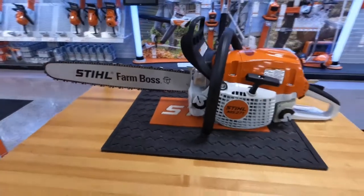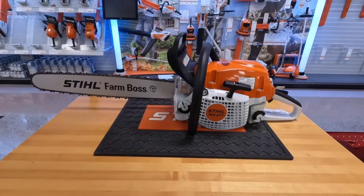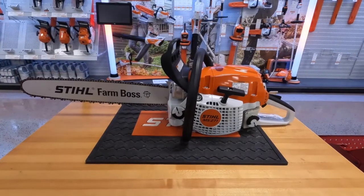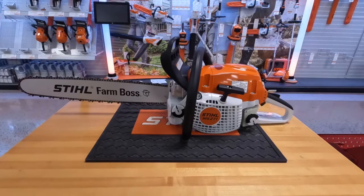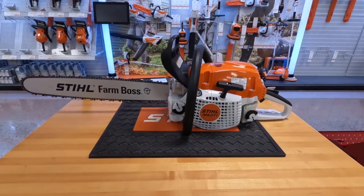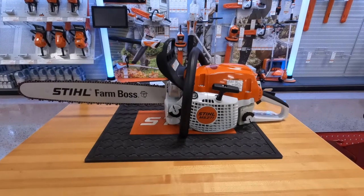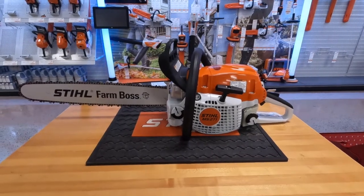For the specs on this saw, it comes in at 12.3 pounds, puts out three and a half horsepower, and has a 50cc engine. That's a few of the Stihl chainsaws that I think are a must-have for the different types of homeowners you may be. Thank you very much, and thanks for watching.